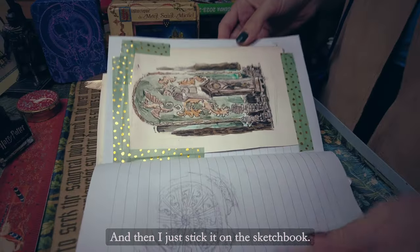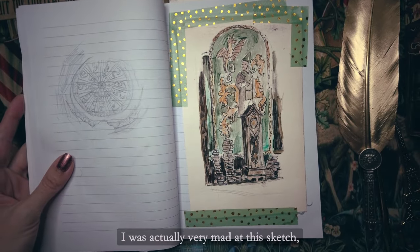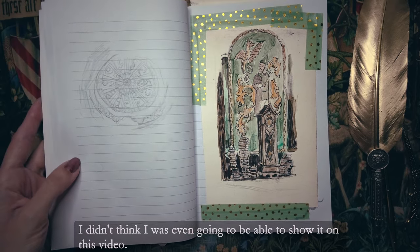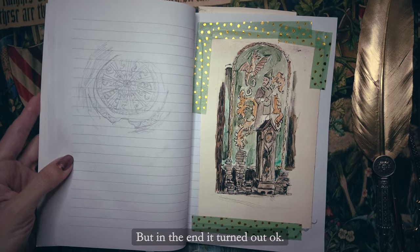Then I just stick it on the sketchbook. I was actually very mad at this sketch and how it was turning out with the paints — I didn't think I was even going to be able to show it in this video. But in the end it turned out okay.